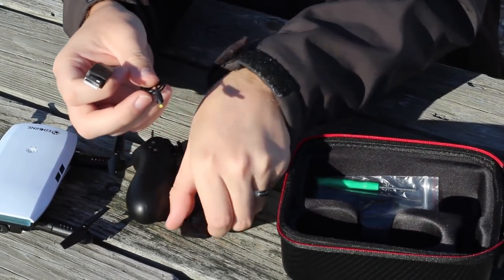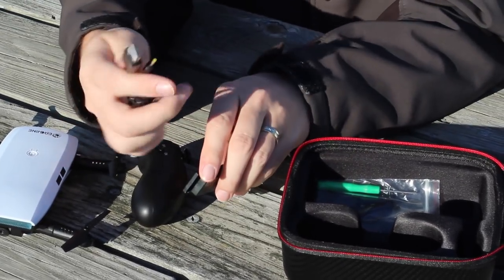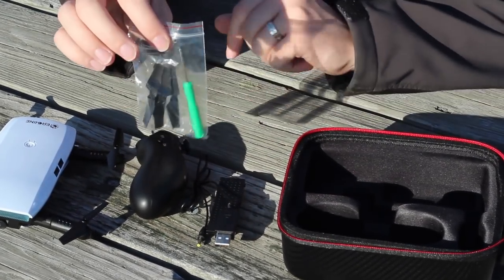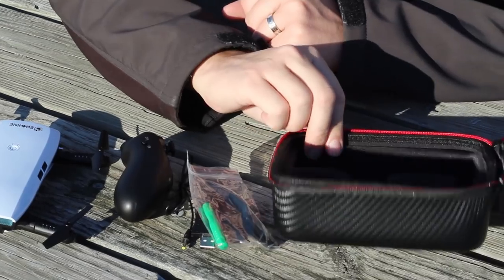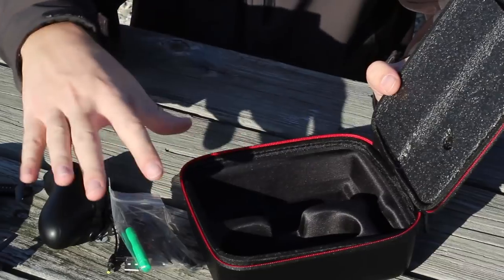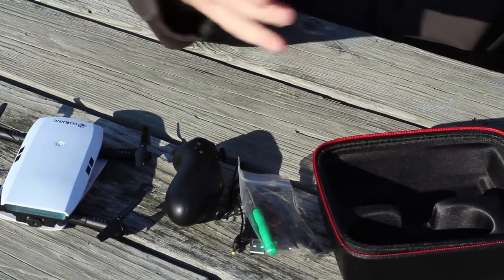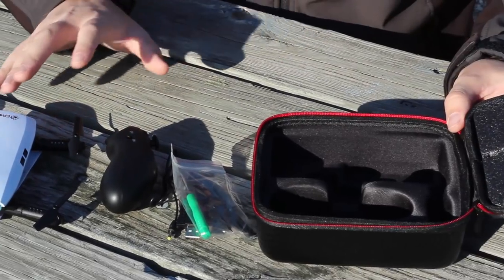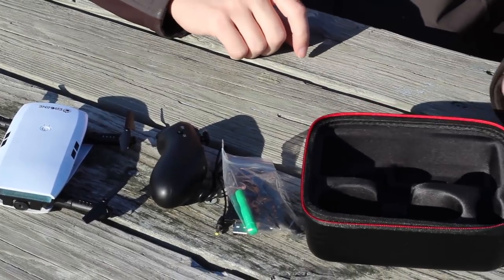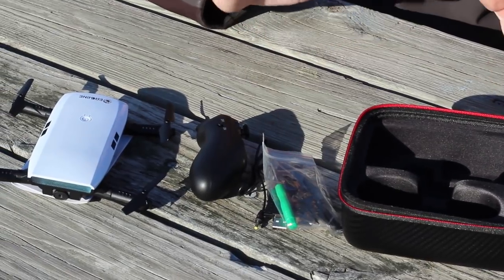We also have a little battery and a USB charge cable — it charges directly to the battery with a little light indicator telling you when it's done. It looks like it came with four spare props and a little Phillips screwdriver in case you break one. I love that it all fits in this very nice case. If this is a good little product, you get all of this under fifty dollars, which is awesome. We'll have it linked in the description box below.